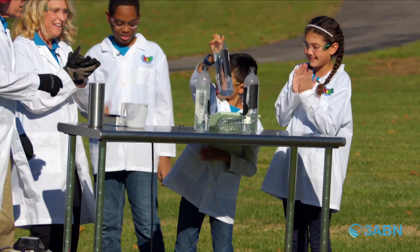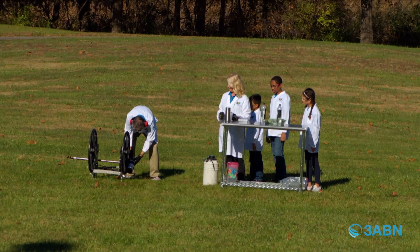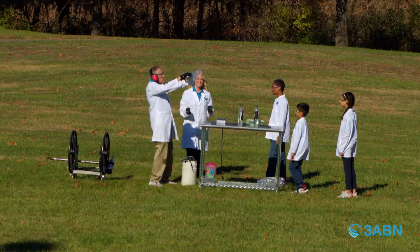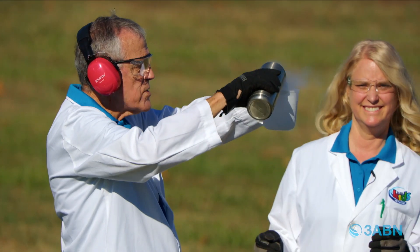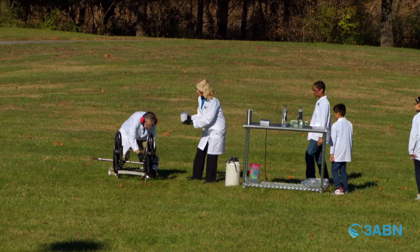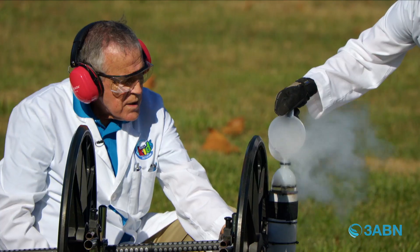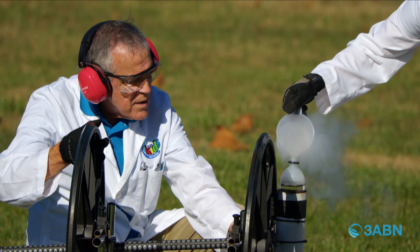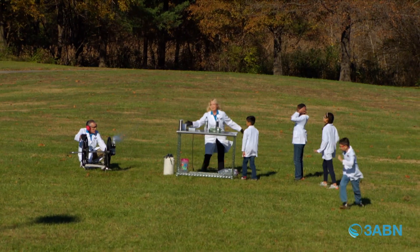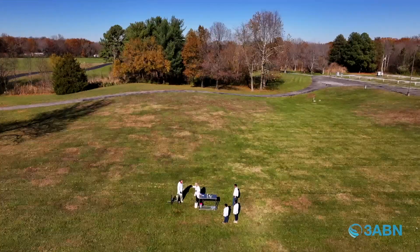Shall we do another one? Let's go! We're going to put this down and get a little more liquid nitrogen. How much are we going to use? A half a cup. It's so frosty in there, it's hard to see. I think we're about ready — I'll hand that to you. Here we go. We're going to build up a lot of pressure. I'm going to turn it upside down here in just a second. Three, two, one — it's not going to work. So what do you think? I think we should try it again.